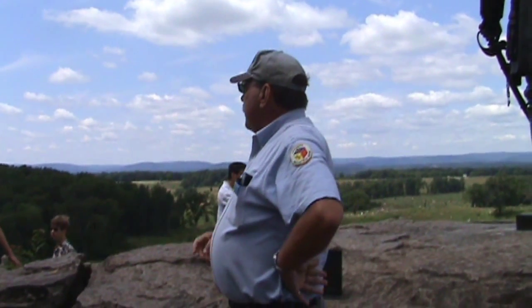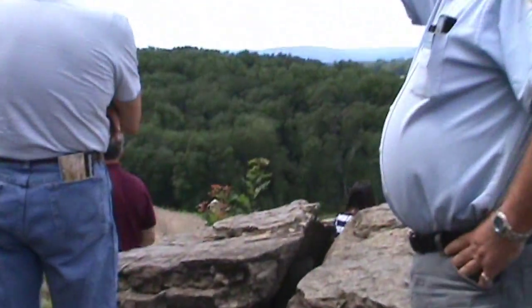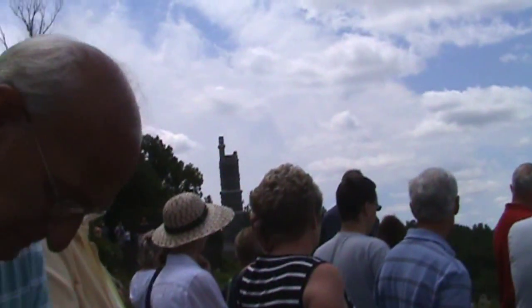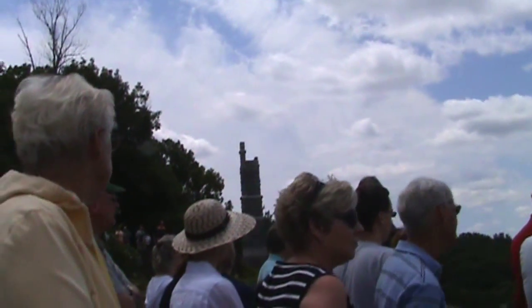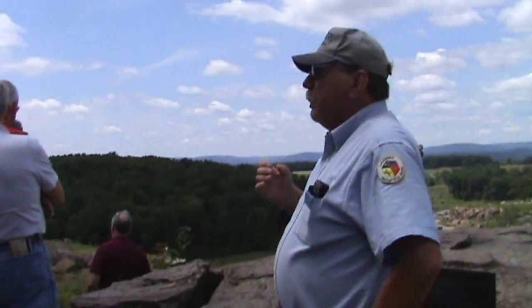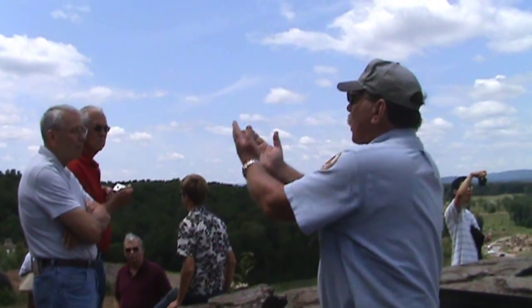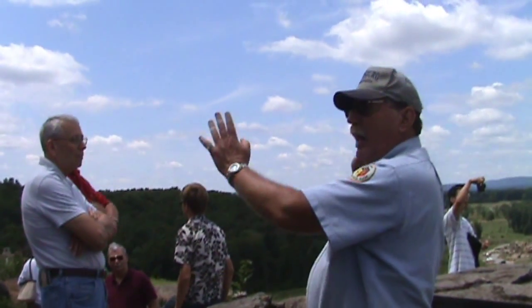The Battle of Little Round Top takes place on that little ledge to your left. You see a monument there. Those evergreen trees were there at the time of the battle — those are witness trees. That's where the Battle of Little Round Top takes place. The Union position is established, and five minutes later it's attacked, with the Confederates eventually working their way around to attacking both Union flanks on the hill.